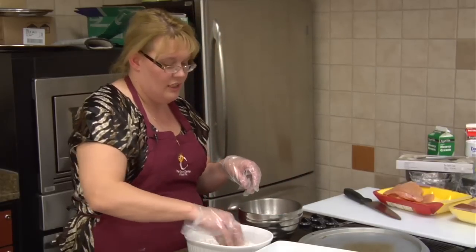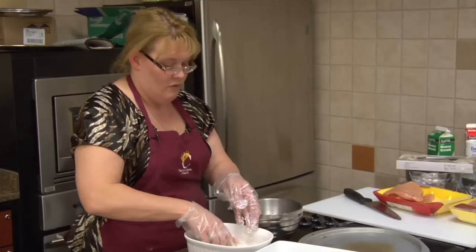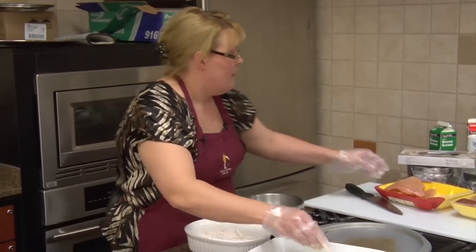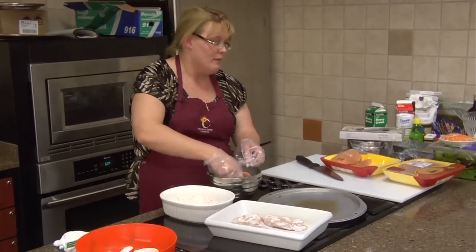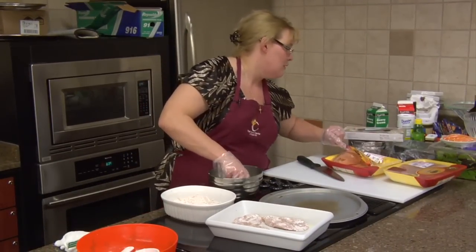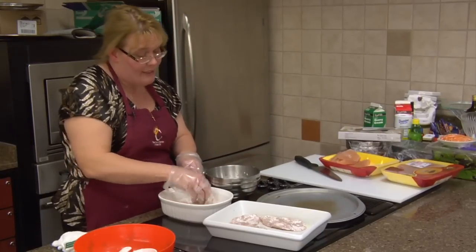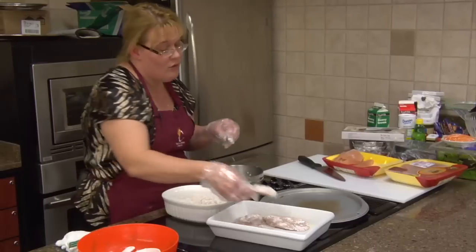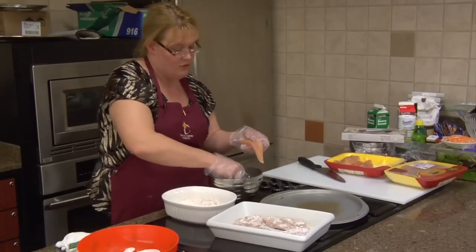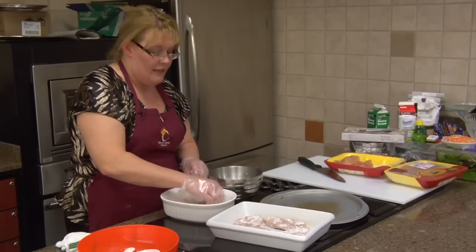I'm just dredging this chicken in our rosemary and flour mix. Of course, this is a lot of chicken — this is actually two pounds. The recipe calls for a pound and a quarter, but you can buy less. You don't have to buy a whole amount — you can buy a small pack of chicken breast. And you can even use bone-in chicken. This is just a great little chicken.